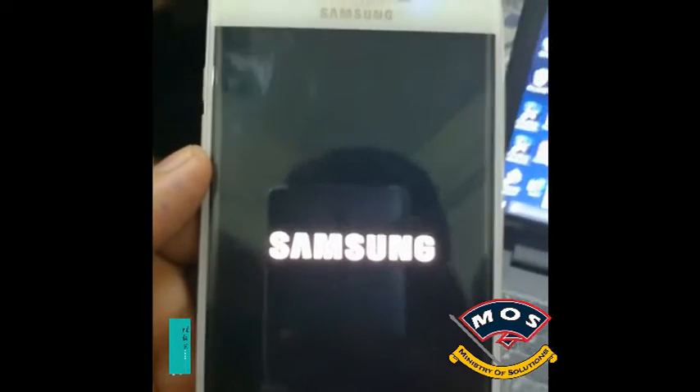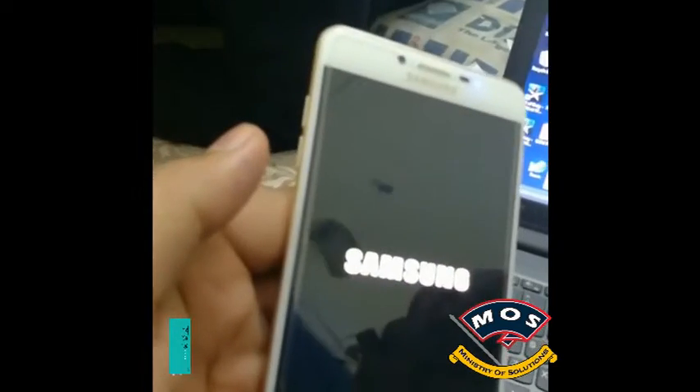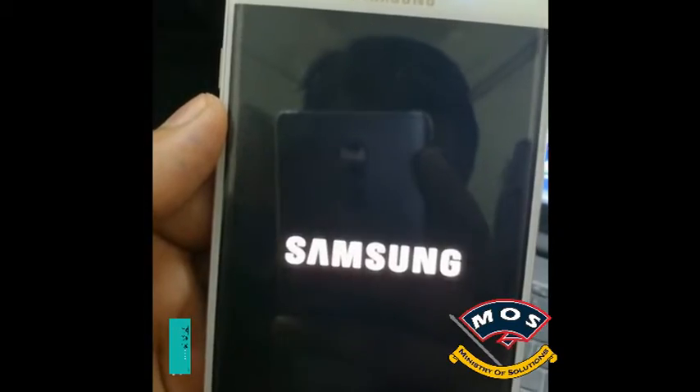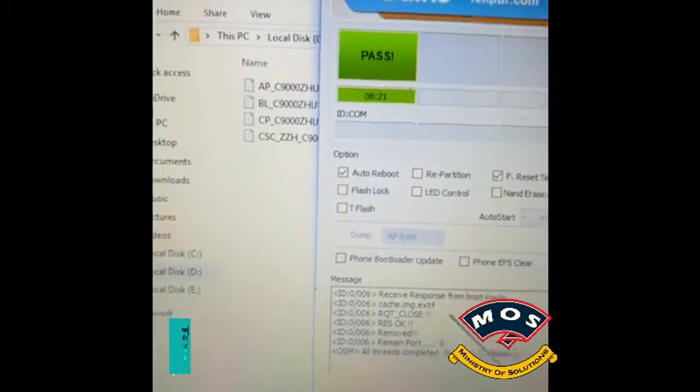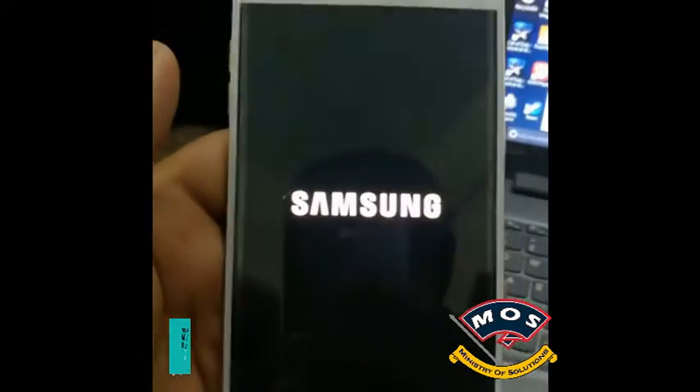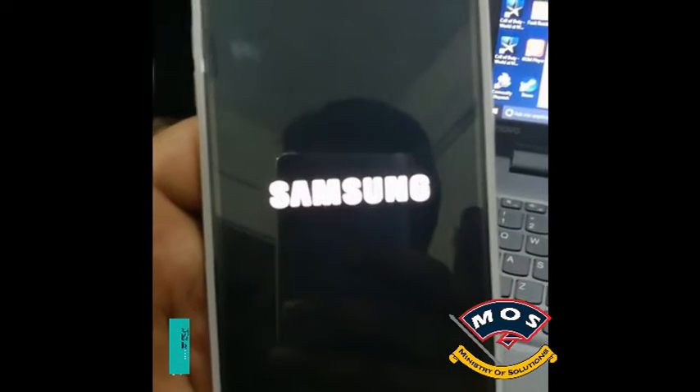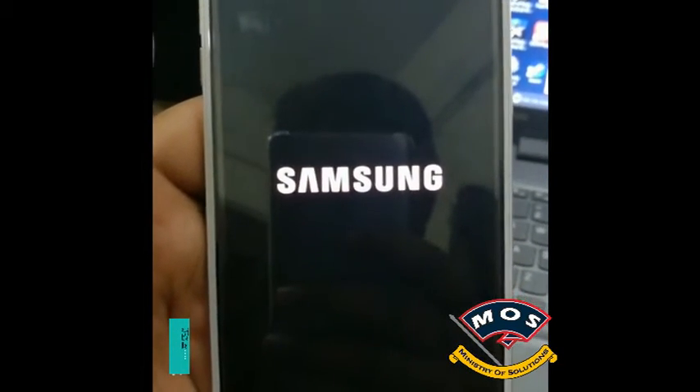It will stay on the logo for about 10 minutes, so you need to wait. Don't get worried — your phone should boot up.